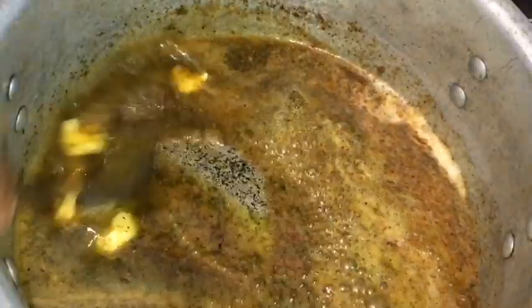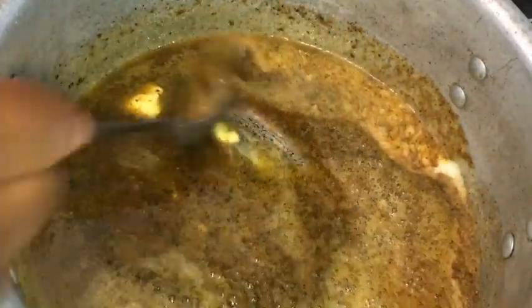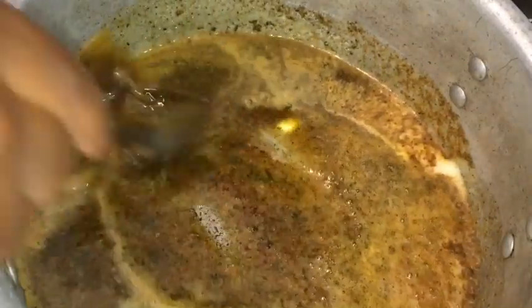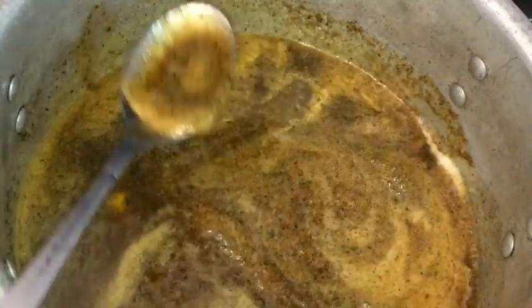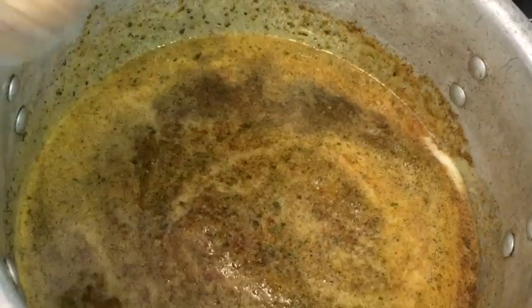I add at least two more spoonfuls of butter to my pot because I think it needed just a bit more — it is totally optional and it depends on how much corn you're cooking. So you're just going to leave your sauce to just come to a boil for at least three minutes.